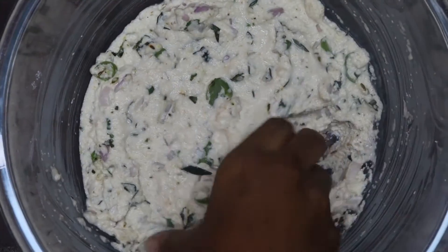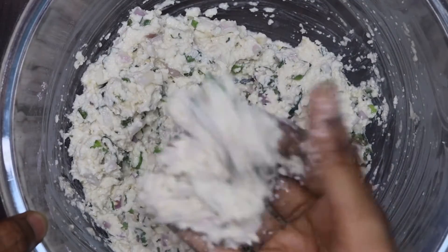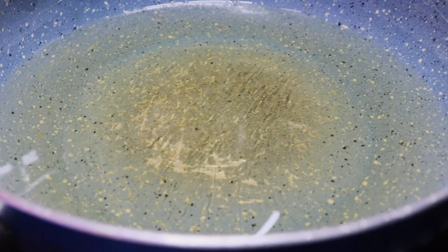We will fry it for 15 minutes in a bowl of oil.